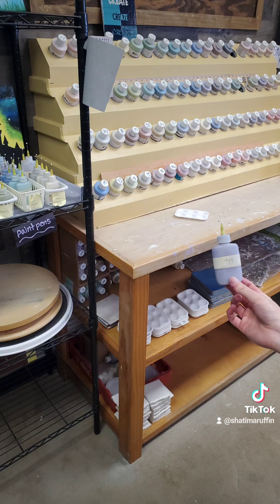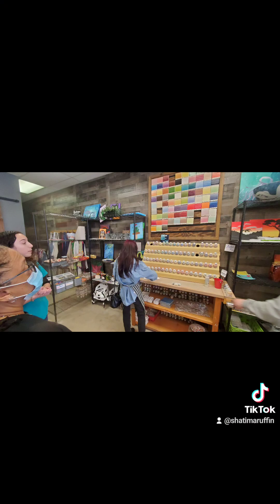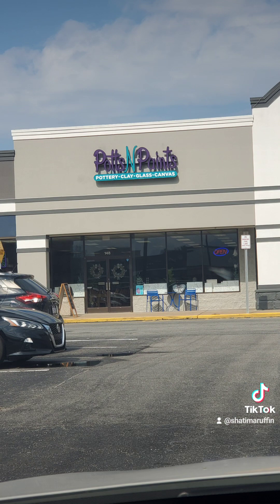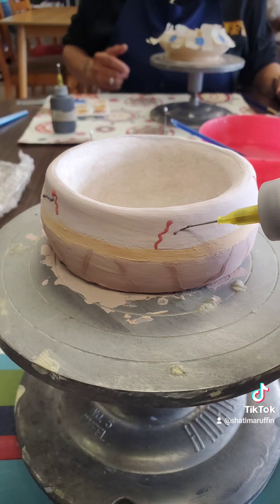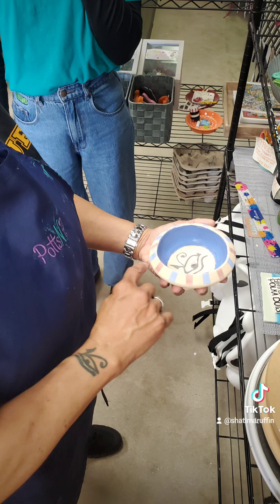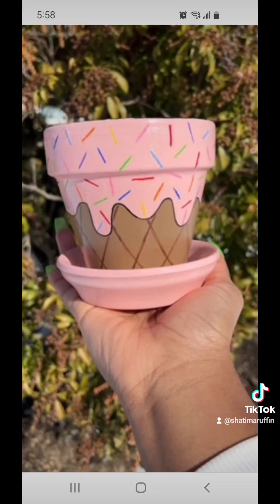Again, these are all the things they have. You pay per item and then it's a $6 flat studio fee that everybody has to pay. I believe this was $95 what we did because we made our own clay. They got so many different items you can use. Mine looked like a donut for real, but we'll see. Baby did the Egyptian, of course.